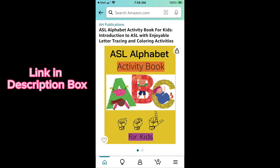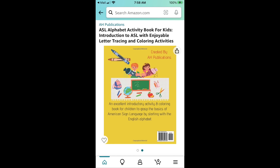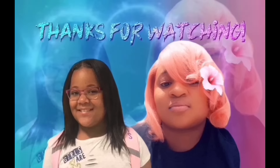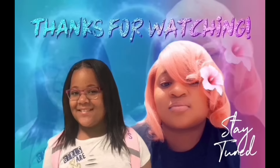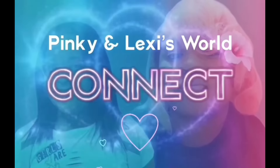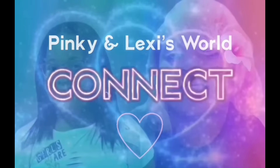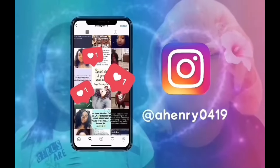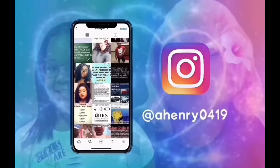I just want to let you know about this great activity book that I created for toddlers in learning and introducing ASL. Definitely check it out. So guys, let's go!